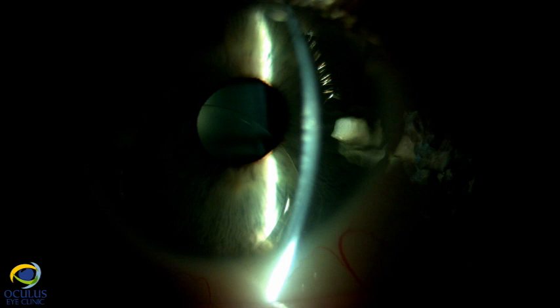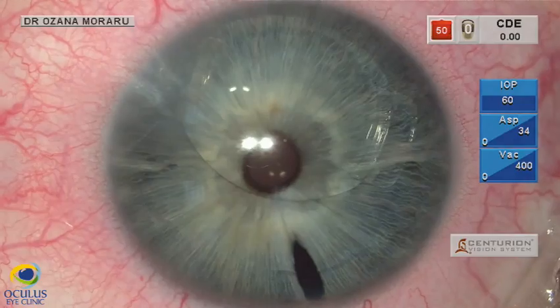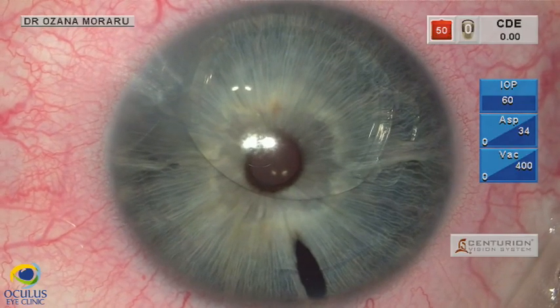The specular microscopy showed a relatively low endothelial cell count with affected morphology. We needed to reposition the descended phakic IOL as soon as possible.